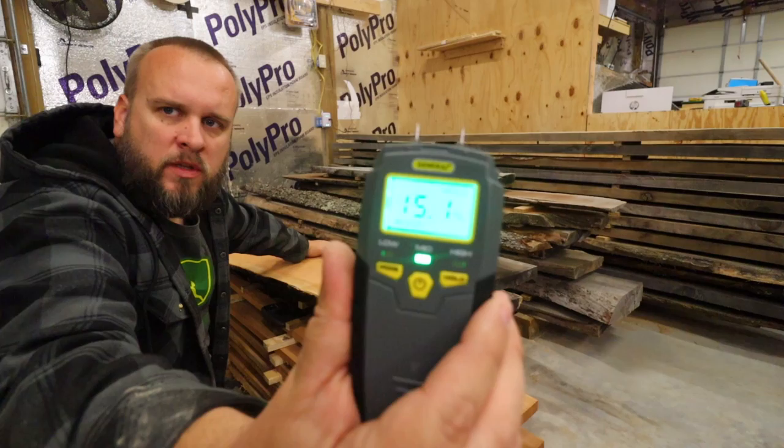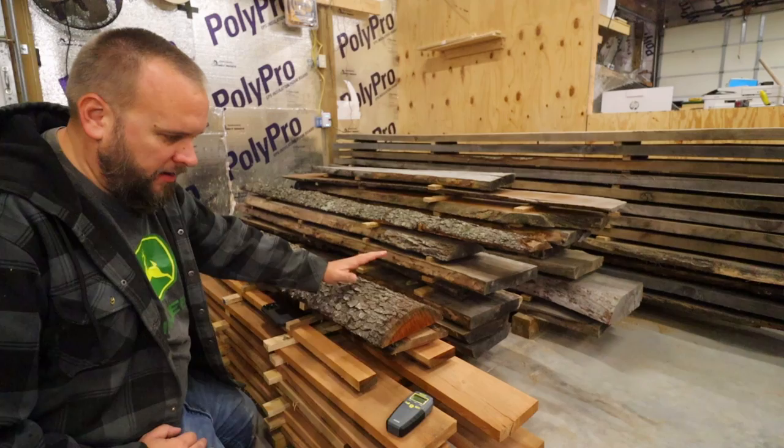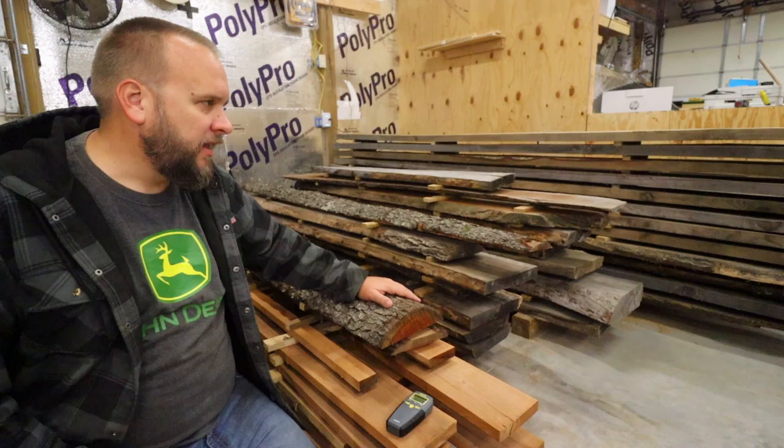The bark side reads 15.1%. With all the information I have, 12 to 15% moisture means you can bring it inside for a week, so all of this lumber is dry enough to use — it just needs to acclimate in the shop for a week.